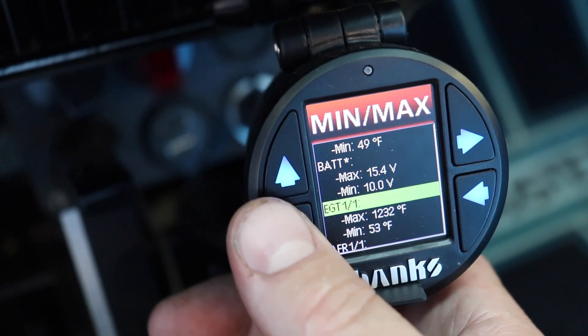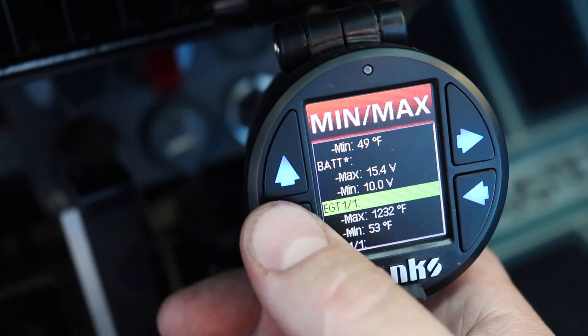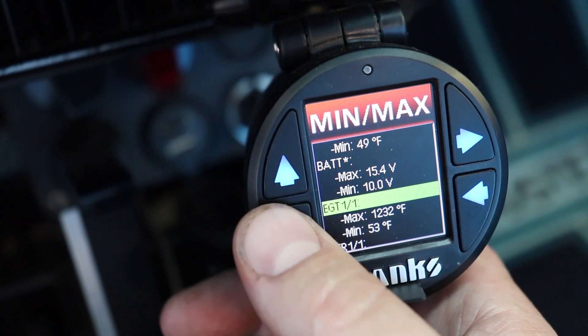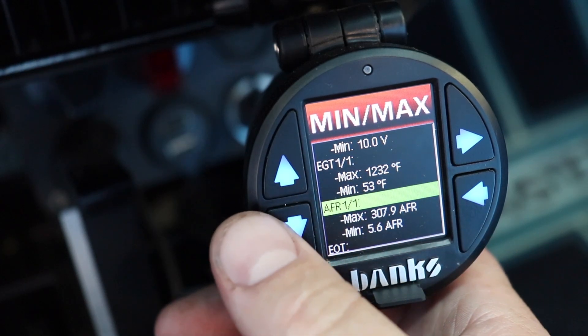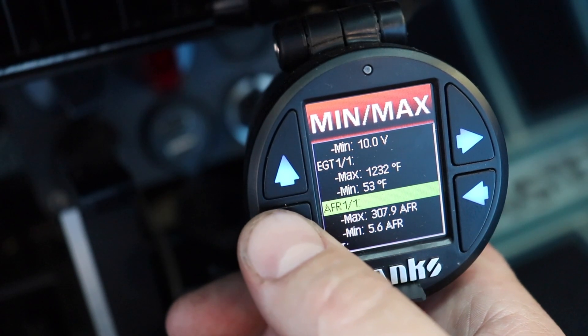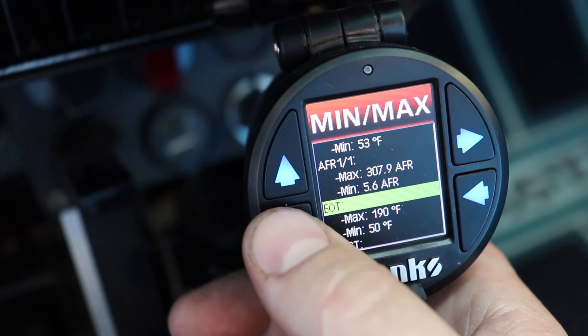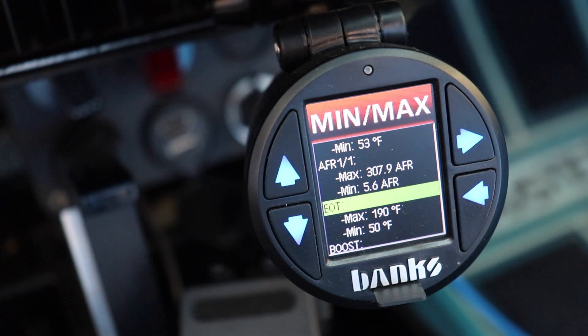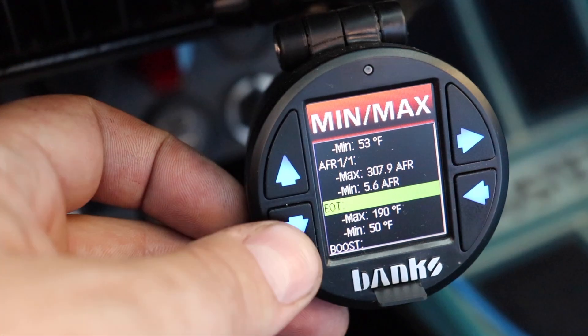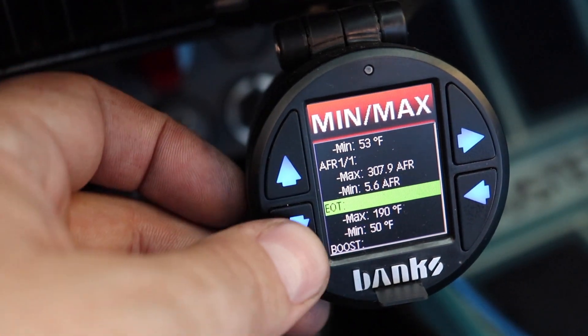And that's even with secondary coolant running through it. Battery voltage — of course that's going to fluctuate. You can actually record a max exhaust gas temp, which has been very handy. Max air-fuel ratio is kind of silly right now since it hasn't run, so it's detecting fresh air — but it's captured.